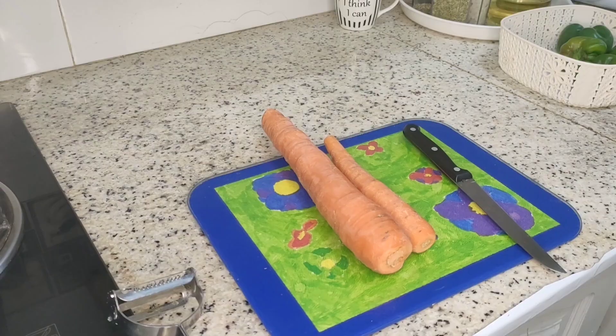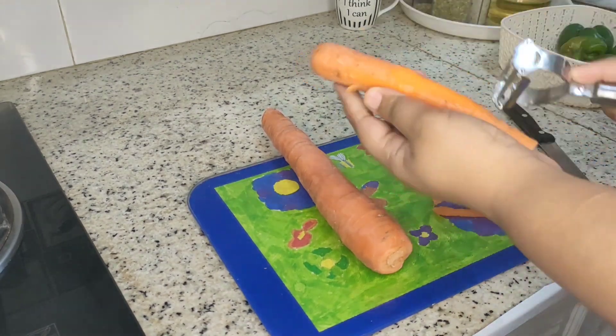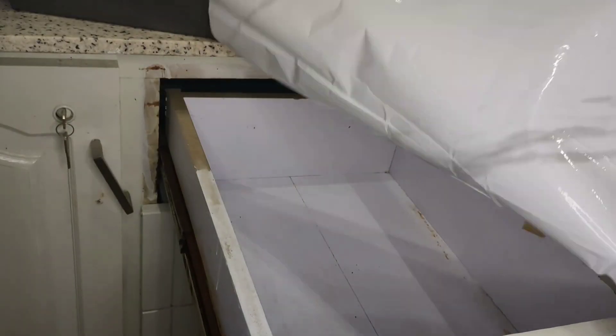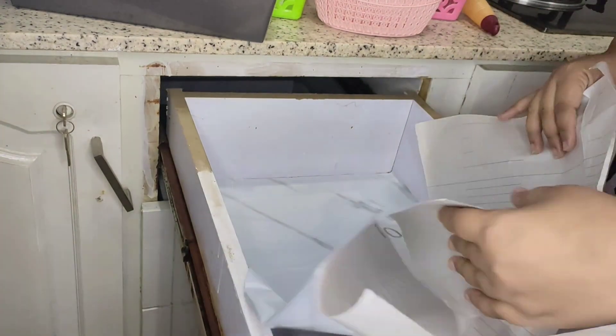As a grocery unit, I can set the spices, lentils, and pulses — and keep them long-lasting. This is a very unique idea. This is my kitchen drawer and I put a lot of anti-skid sheets on it.